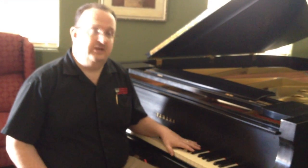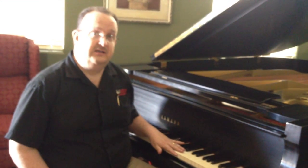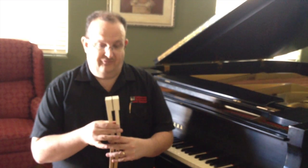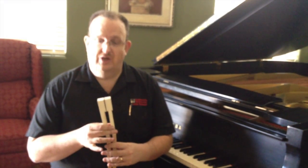Today we're going to discuss keytops and replacing keytops. As you can see here, this is a nice Yamaha piano — it's about 35 years old, yet the keytops look pretty good. Not so much on this piano. I brought the keys back — just the white keys, 52 keys — back from a Baldwin Acrosonic.